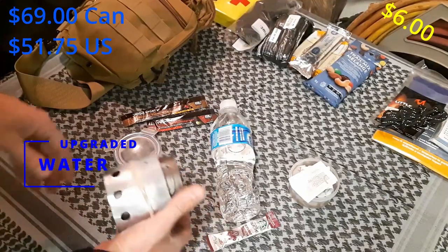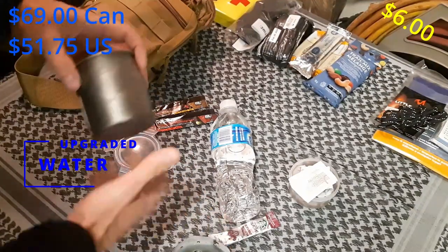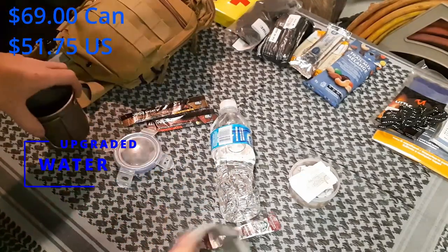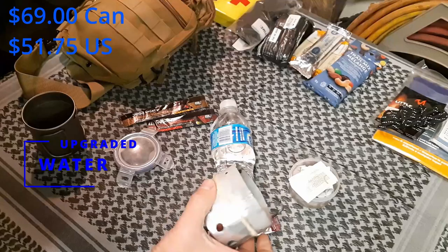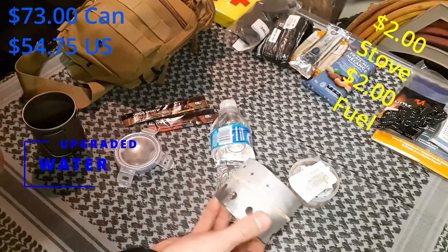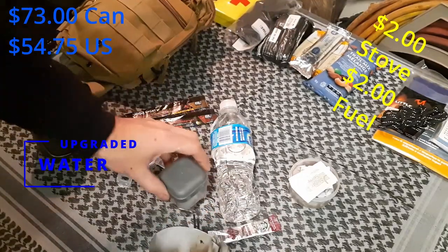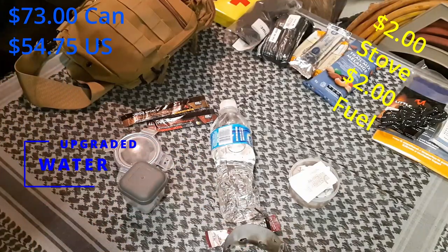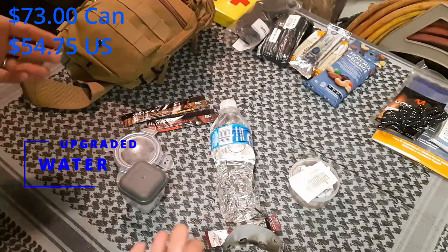I've also got a tin cup and stove. You can get a 300ml tin cup online for $6. I also made this little hexamine stove — costs about $2 to make — and I've got some fuel tabs to use with it. That gives you the ability to boil water, whether you're having a hot drink or you've found some water that needs to be purified.